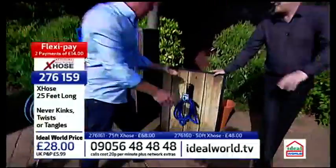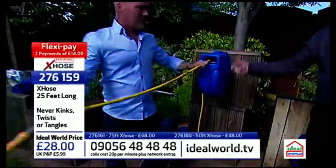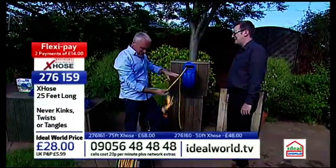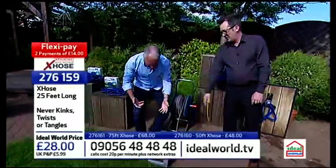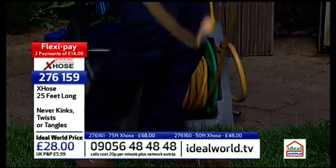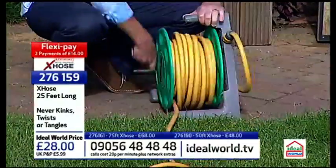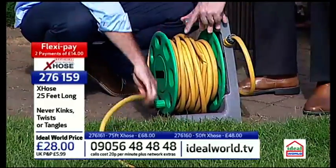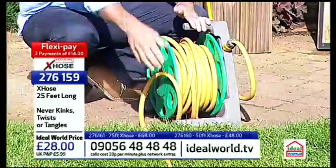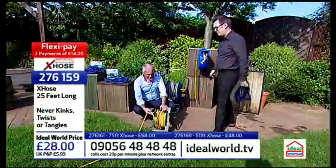Compare that to the storage we've got here. This is the other way - this box up on the wall. It's ugly as well, you keep banging your head on it. Or this solution here with the kinks in it. When you pull these ones out they end up kinked, and when you wind them back on sometimes they go on the side. I've got one of these on the wall in the garage - do you know what it does?